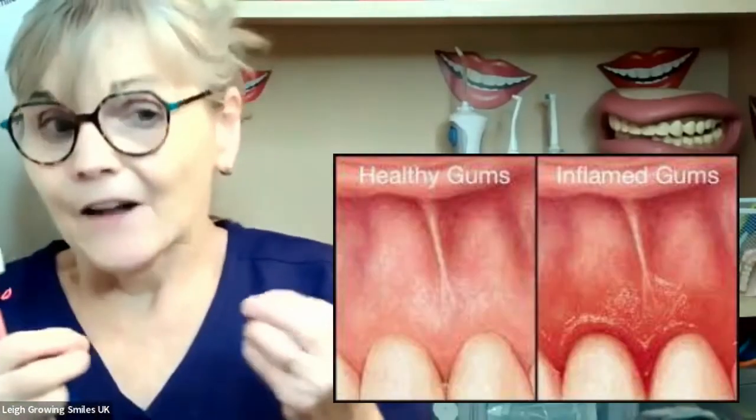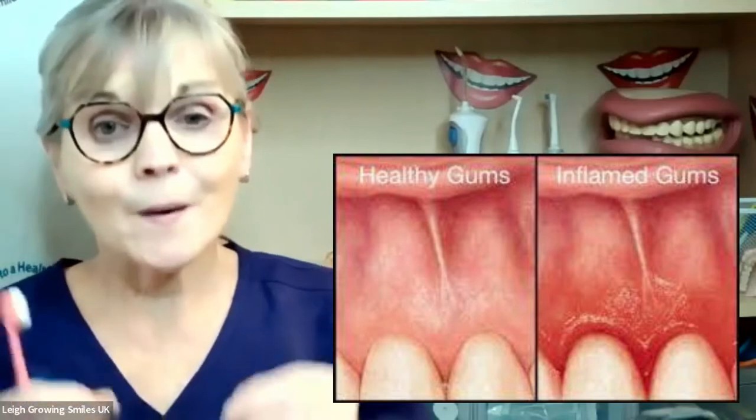So when you start cleaning — if you haven't been cleaning down into that gingival crevice, outside, inside, on the biting surface — make sure you're getting in at the gum crevice. If you haven't been doing that for a while and you start taking the time, getting the toothbrush right at the gum margin, it may well bleed. And it's bleeding because it's inflamed. It's inflamed because the bacteria are irritating it. But you can actually completely reverse that if it's only gingival inflammation.